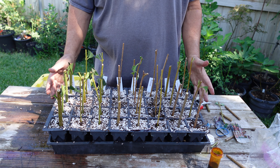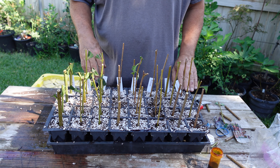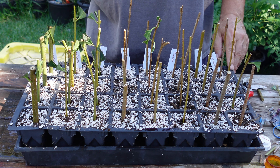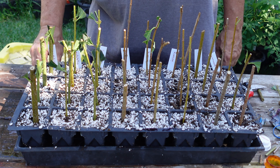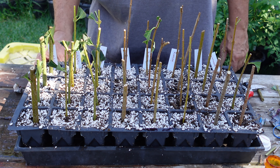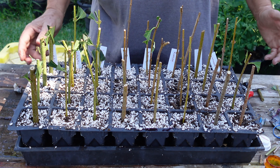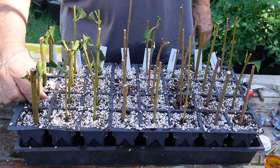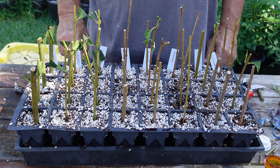I've got all 32 of them planted up. I watered the soil before I stuck them, and I'll add just a little bit more water. Then I'm going to stick them in the misting bed. Hopefully in about four weeks or so they'll be rooted out. I don't know how quickly they root, and the weather is getting cooler and days are getting shorter, but I figure it's worth a try. I appreciate you watching — I'll come back and show you some results later in the fall. Thank you, bye.